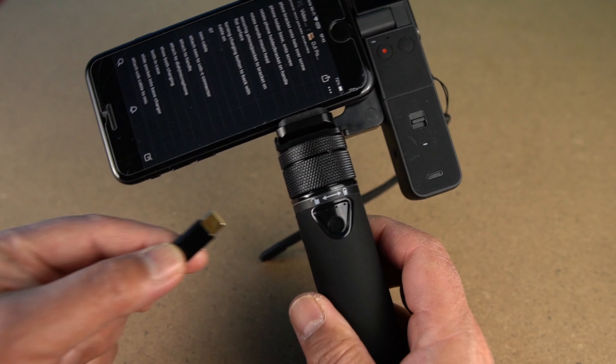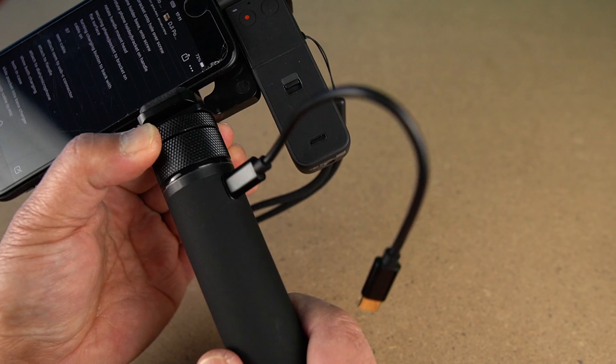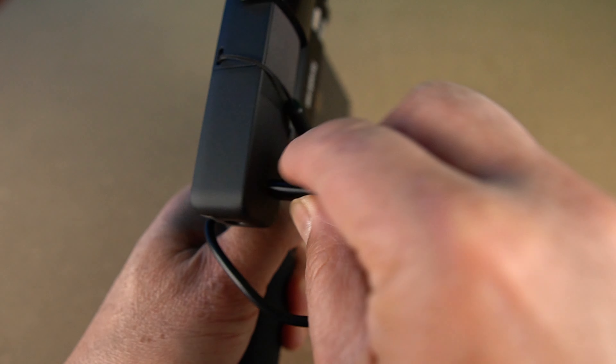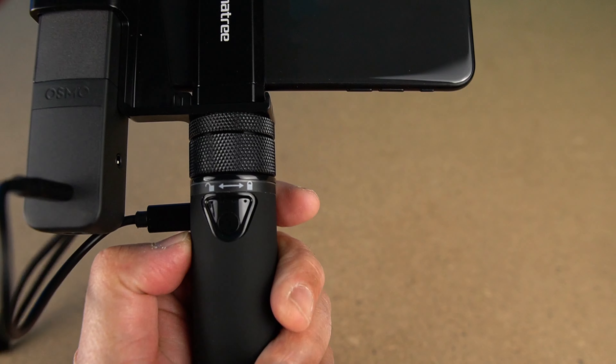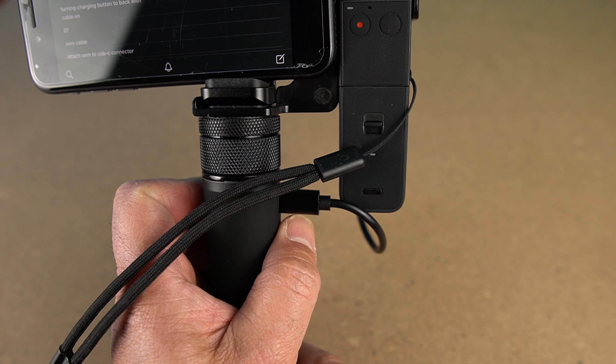Here's a tip: when the charging button is facing you, the USB-C charging connector is on the left. Rotate the handle to the right until the USB-C charging port is on the same side of the pocket. That way, you don't have to overstretch the cable and cause stress to the cable and the ports of the camera and the charging handle. When you start the charging process with a quick press of the button, you'll see the battery indicator on your Mimo app turn green. When you do a long press on the handle's button to turn off the charging, the battery indicator on the Mimo app will turn white.